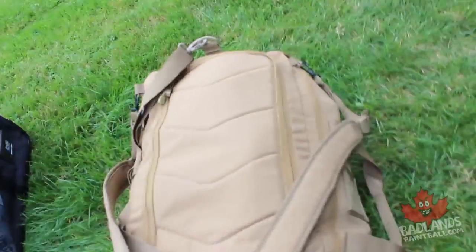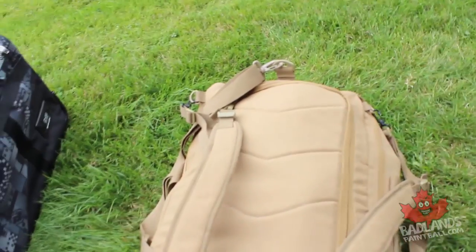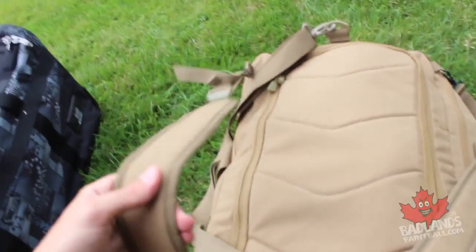Starting with the actual gear bag itself — you want something durable that's going to last out on the paintball field, something that makes you feel awesome. For milsim or recreational players, you want something you can carry easily. This particular Condor gear bag comes with straps so you can wear it as a backpack, which is great for those long walks through mud and dirt. Let's open it up and see what we've got inside.